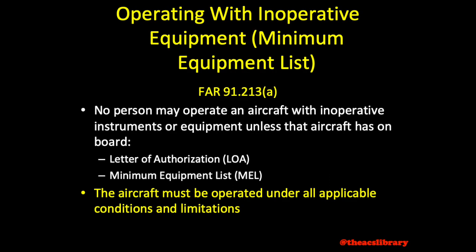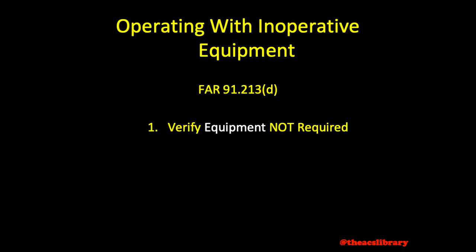That topic is covered in more detail in the following video. Pilots operating aircraft without an approved minimum equipment list will follow the procedures outlined in FAR 91.213 Delta instead. We will break this down into three parts: verify the instrument is not required, discard or deactivate, and PIC decision.